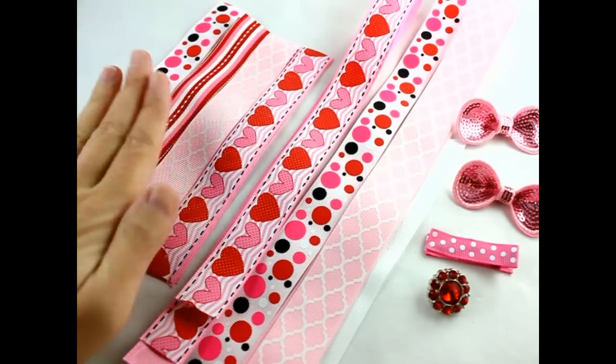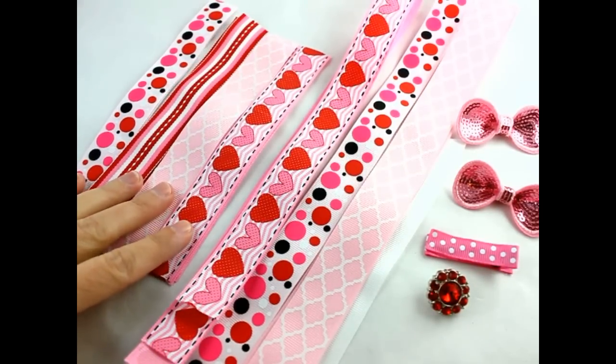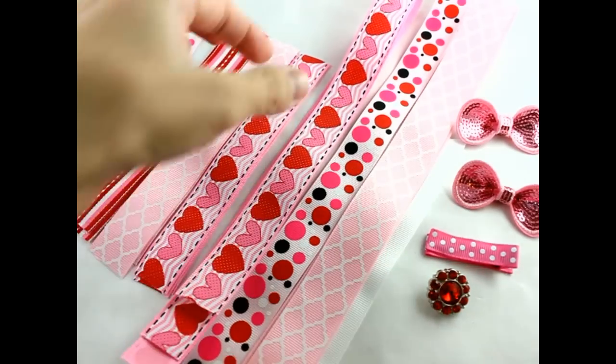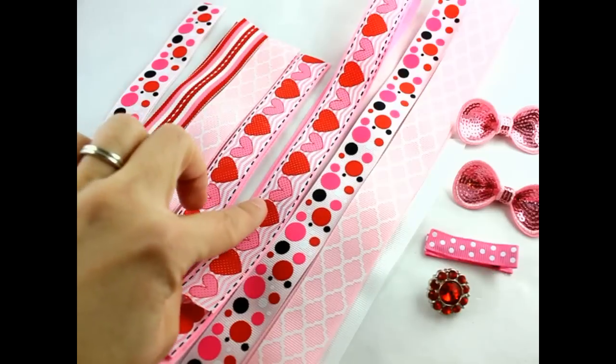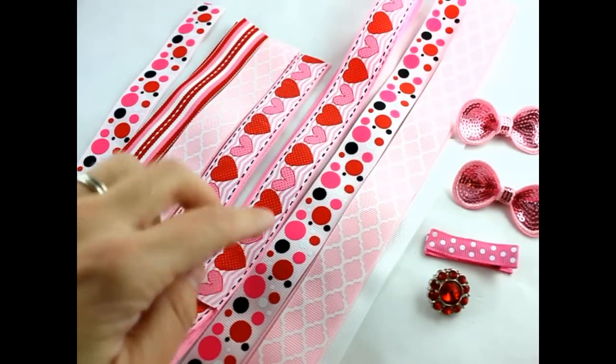These four strips are for our ribbon spikes. There are nine pieces total — I have three of these and two of the others. I have this ribbon here, it's 7/8 inch width, and I have two pieces of those, and they're 22 inches long.